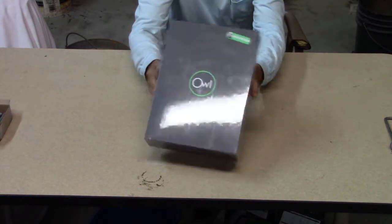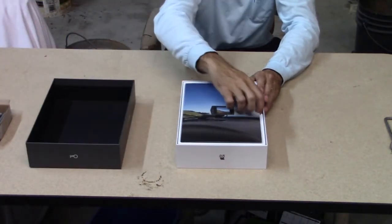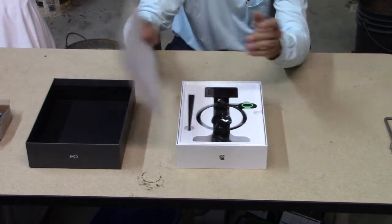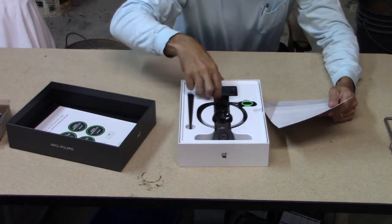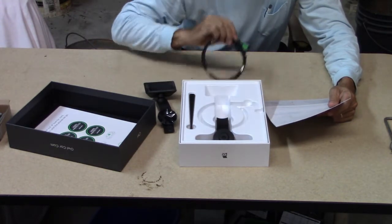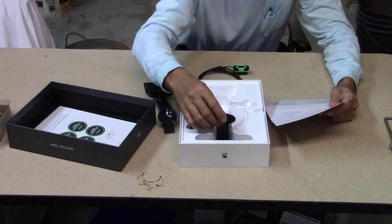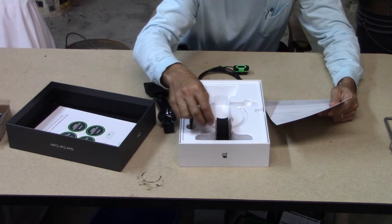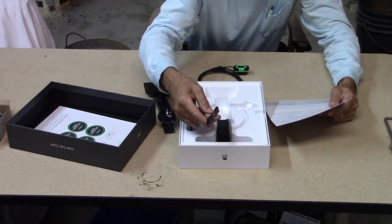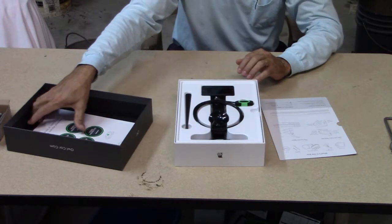I just received my Owl Car Cam and we're gonna see what's inside the box. Inside we have the Owl Car Cam, the OBD power adapter, a tuck stick and cable ties, and the suction mount — the ties are likely due to different windshield types. There are also some stickers.